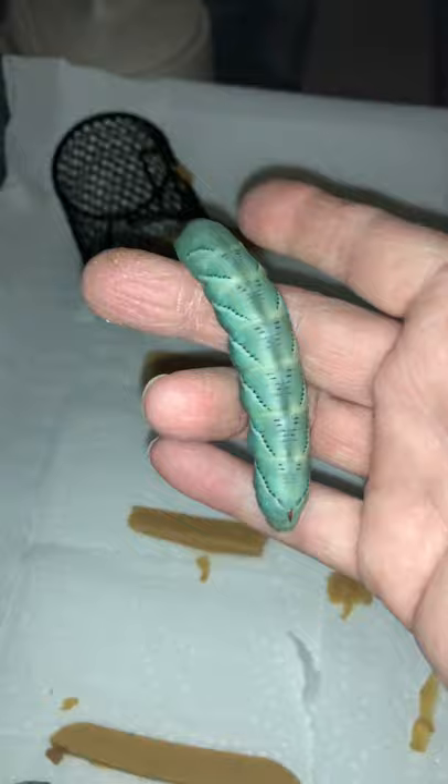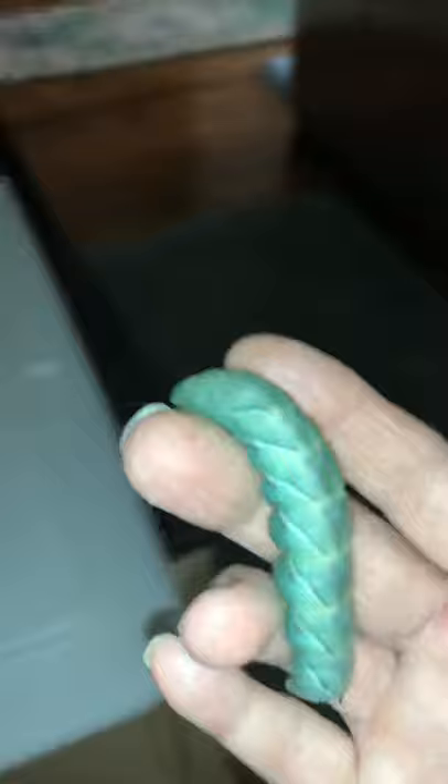I'm going to walk him over real quick. See, he's got the line — there's a line right there, you see it going down. That is the beginning of his Manduca moth life, and that is going to develop into his body. So here's what I do; it just works for me.